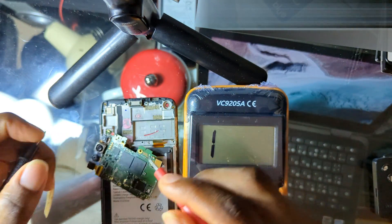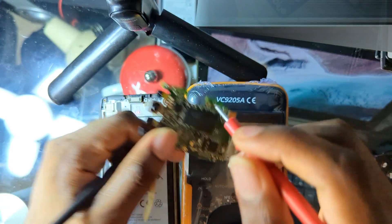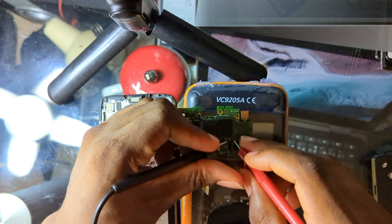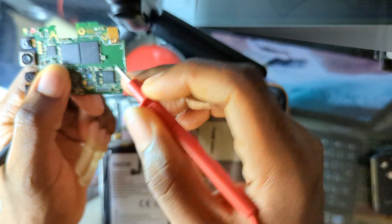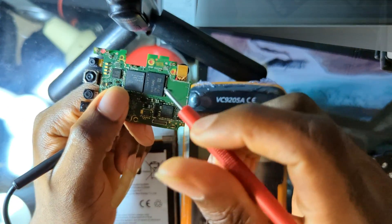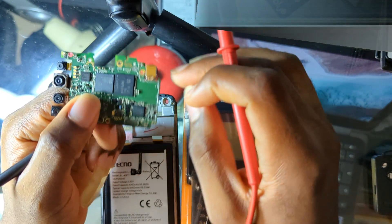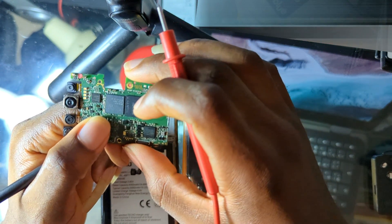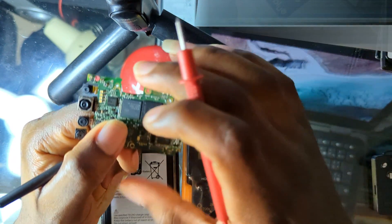Test the inductors side by side. The pins are small so use a needle probe if needed. All inductors should beep when tested. If any one of them is not beeping, replace it. Make sure all of them are beeping. If all inductors are beeping but the phone still does not switch on, proceed to the next check.